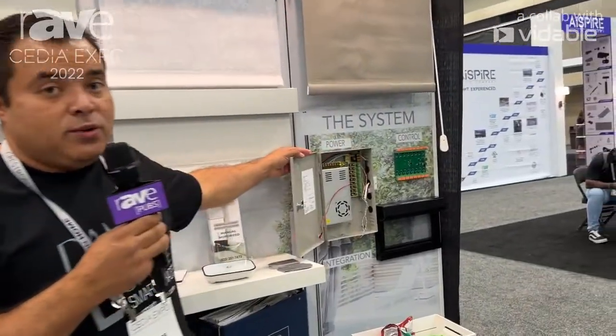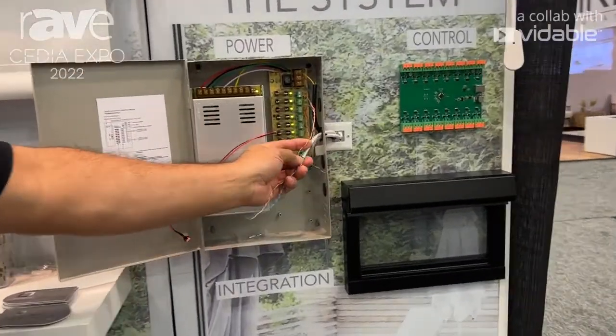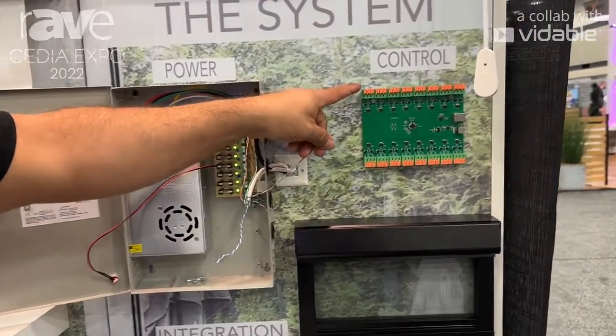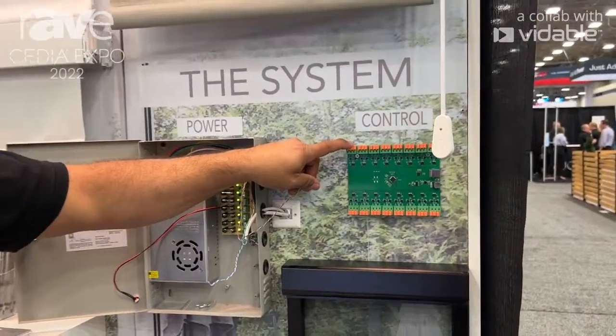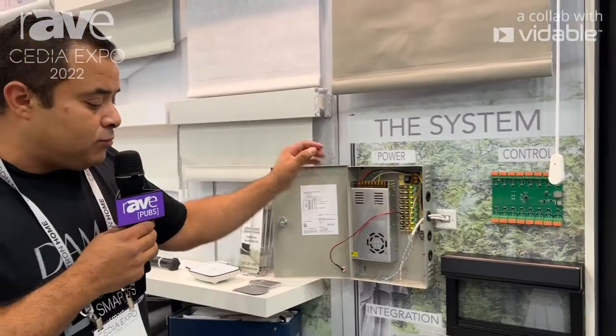We also offer our power supply, which has DC power. All you need is just a Cat6 with two conductors. Additionally, we offer an RS-485 controller for hard wire control. The process for adding shades is the same as adding them to the app.